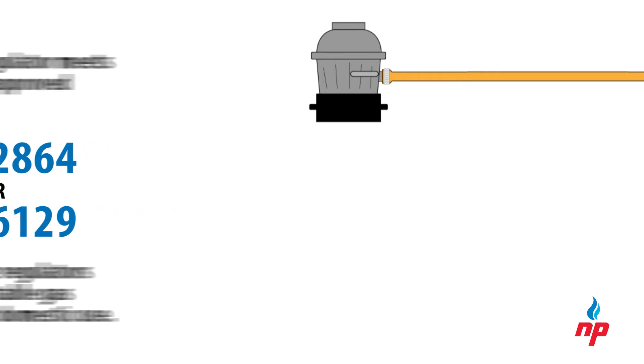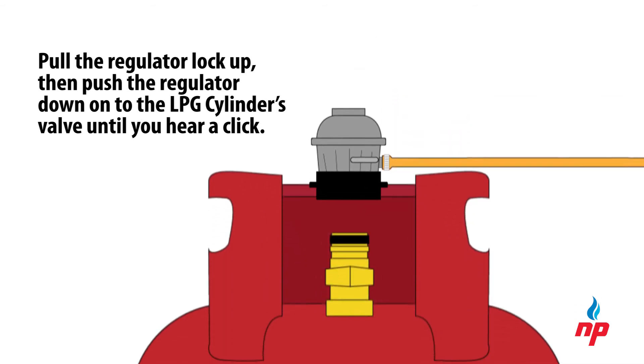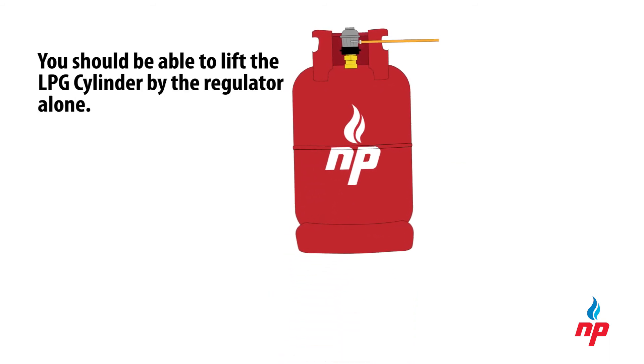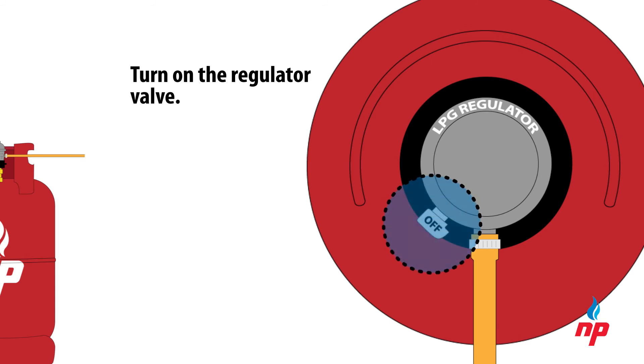Pull the regulator lock up, then push the regulator down onto the LPG cylinder's valve until you hear a click. Next, push down on the regulator lock. If the installation is done correctly, you should be able to lift the LPG cylinder by the regulator alone. Turn on the regulator by twisting the valve from the off position until the flame or the word 'on' is visible on top.